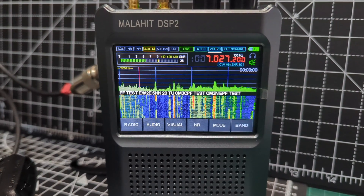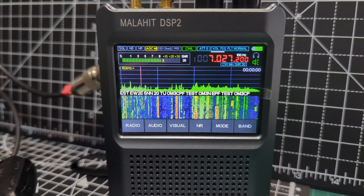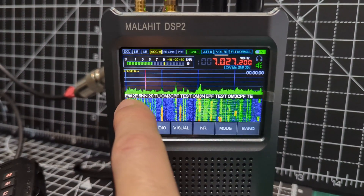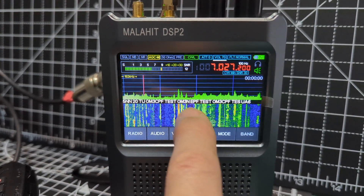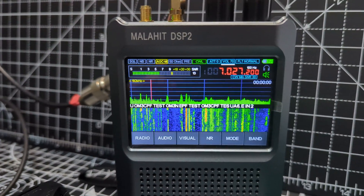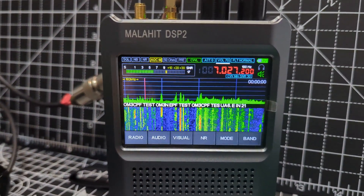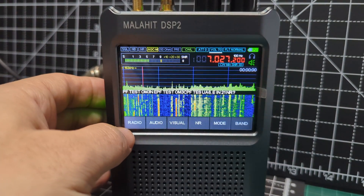M0FXB Hamtech, welcome to my channel. You can see here the Malahit DSP2 is now decoding CW — test, OM3N, EPF, CPF — and then it's repeating. I want to show you my settings. If you go to radio...